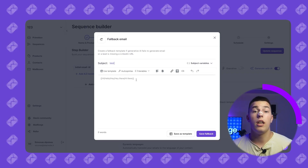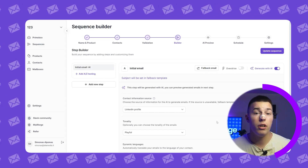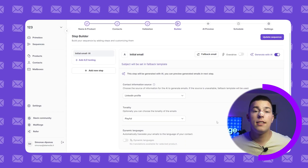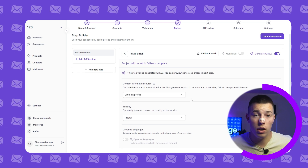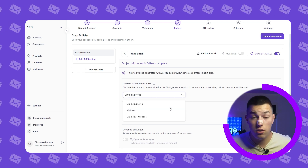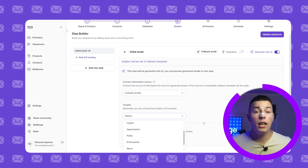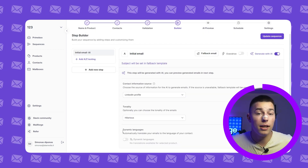Once you finish writing your fallback email, click save fallback, and then you'll be able to change the AI generated email settings. First, select the information source you want — this is the buyer's info that AI will use to craft personalized offers to your prospects. Select any tonality you like, and at the bottom you'll see dynamic languages, an amazing feature that will translate your emails to your lead's native language, which greatly increases their reply rate.